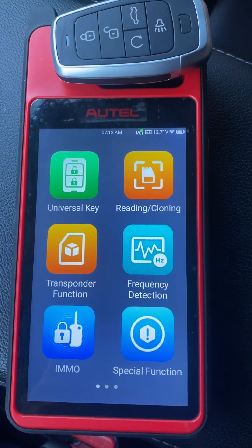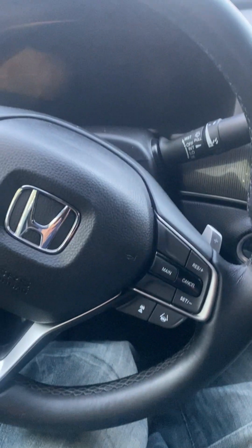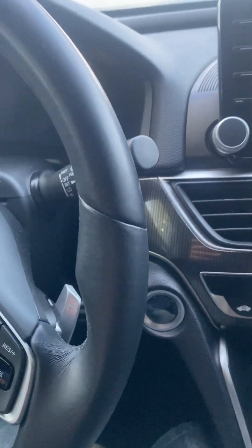Hello everybody, it's Joel the Locksmith. In this video we're working on a 2018 Honda Accord — push start, all keys are lost.